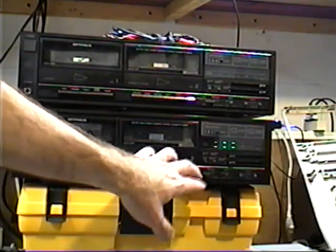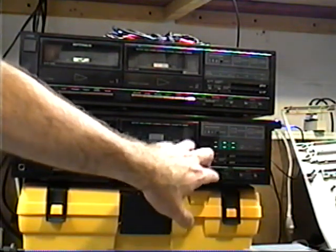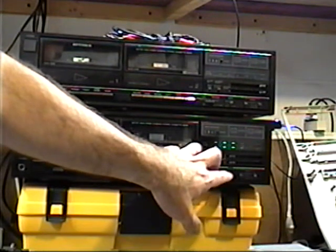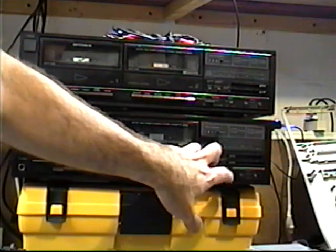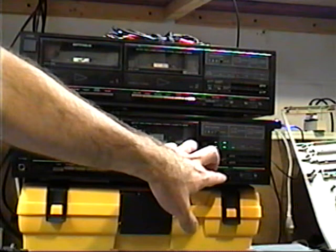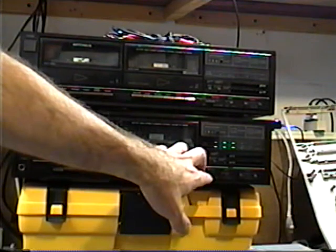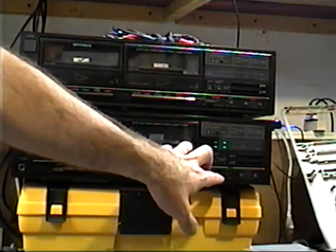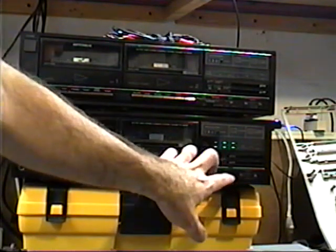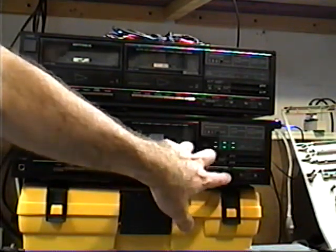That's normal bias with noise reduction off. Noise reduction on. Now it's chrome metal bias with noise reduction on. And noise reduction off with the same bias selection. Now we'll put it back on normal.